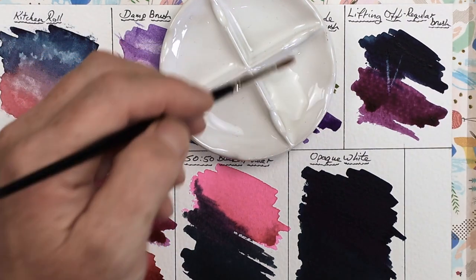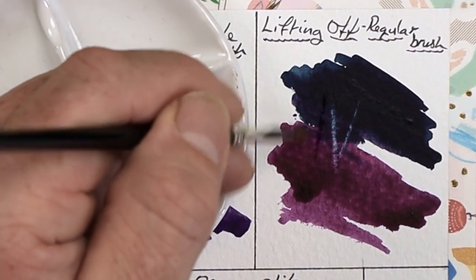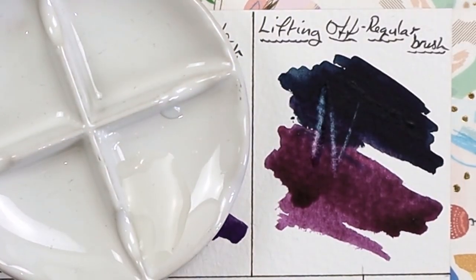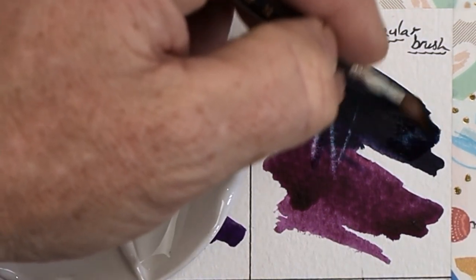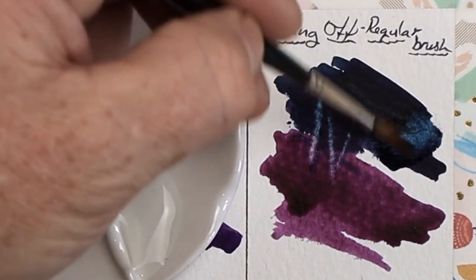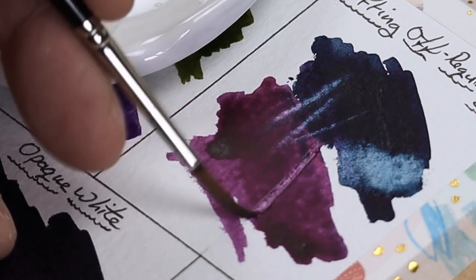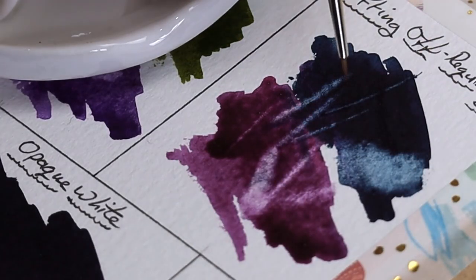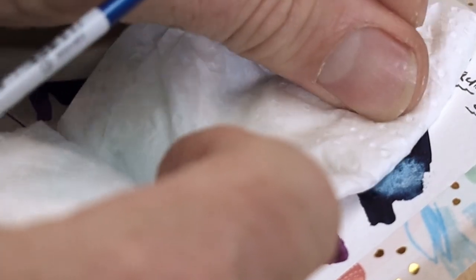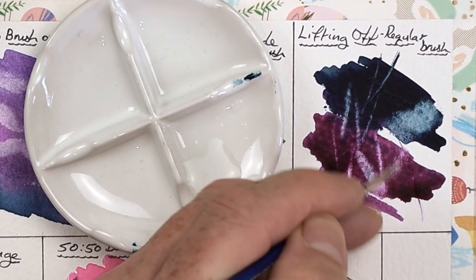Even with indigo and purple lake on the paper, indigo being staining and semi-opaque, and purple lake being non-staining and quite transparent, it's interesting to see which lifts best. I've applied this paint really thick — a very creamy consistency — so let's see how much we can lift off by scrubbing thoroughly with the brush. You can see it's still left a bit of a stain from the indigo, as expected, whereas the purple lake has lifted off reasonably well — nearly white at the bottom. I could keep working on that without damaging the paper. Also remember this can create a lot of wear on your brushes.